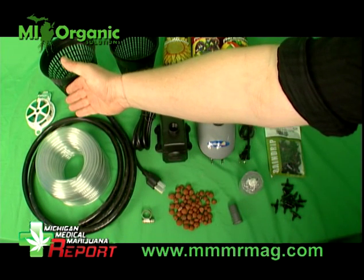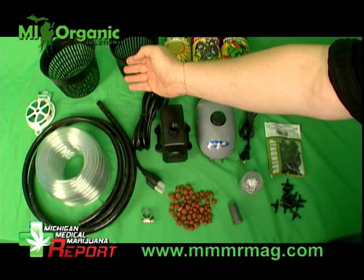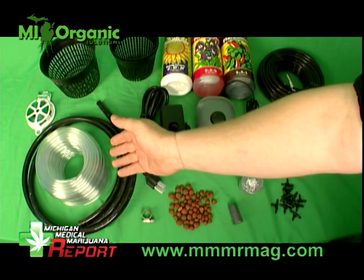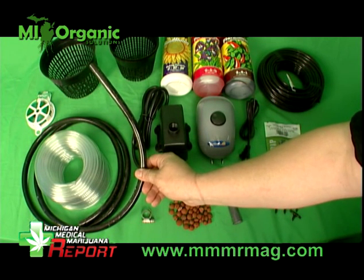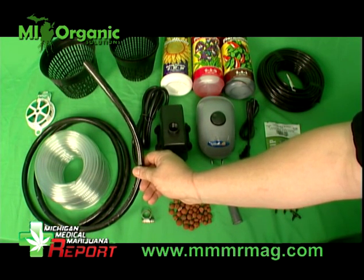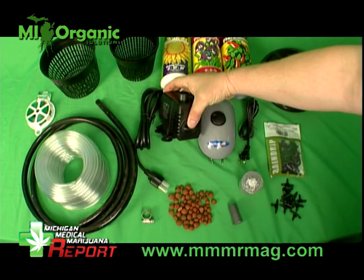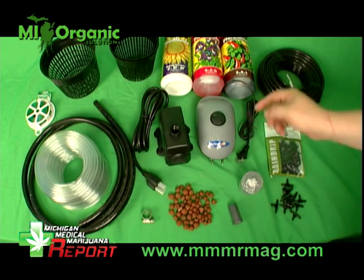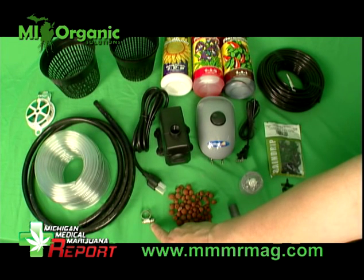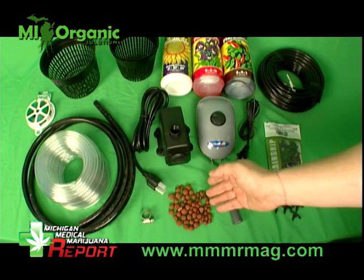We have the twist tie, we have the net pots, we have the air tubing — this is a quarter inch — we have the half inch black vinyl tubing, which is going to be used for a water system. We have the water pump, we have the air pump, we have the ring clamp that's going to secure the plug. We have the hydroton rocks, which is going to be our grow medium.